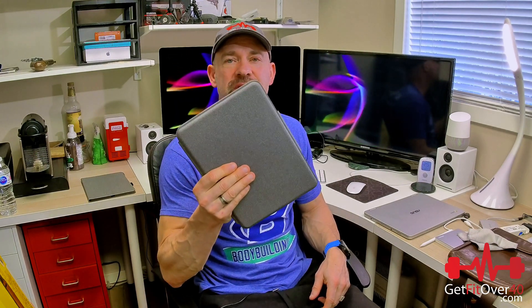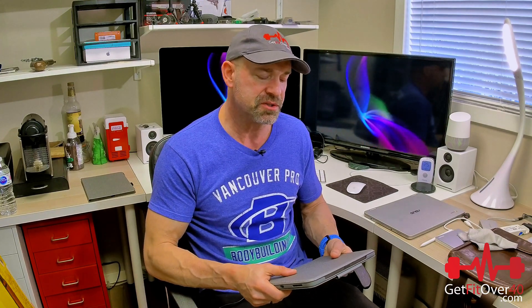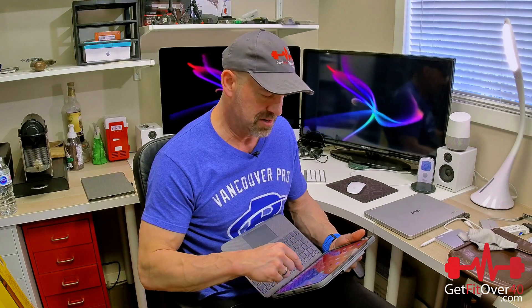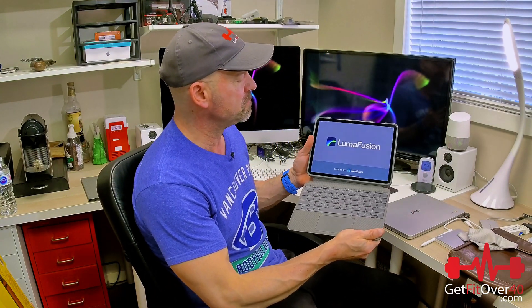My new workflow is going to be: whatever camera I want — right now I'm recording 4K on my Insta360 — I'll pair that via Wi-Fi because there's a 360 app I can pair to and bring footage in. I don't mind waiting a bit; I'll go have lunch while it's importing. Then once it's in here I can export it right to the device and bring it into LumaFusion.